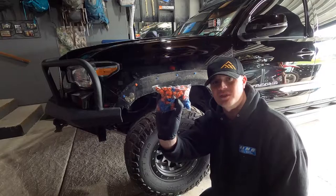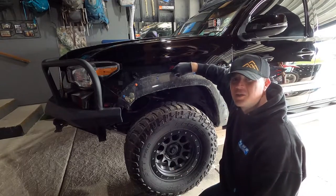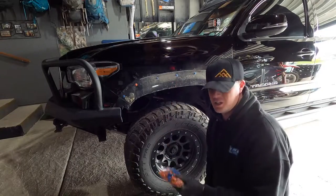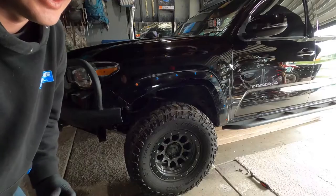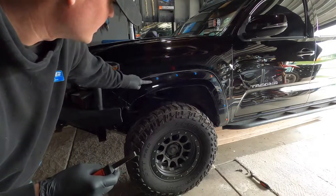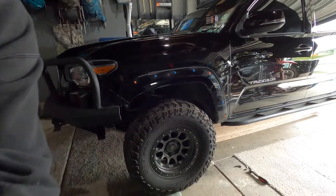I went ahead and bought some more clips on Amazon. These things are notorious for breaking. You can get really lucky and sometimes reuse them, but it's like 10 bucks for a bag of 50. Now you want to take some pliers — these clips here, you just twist them a quarter turn each way and they'll pop right out.